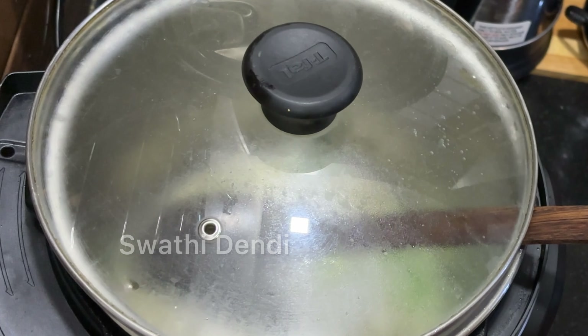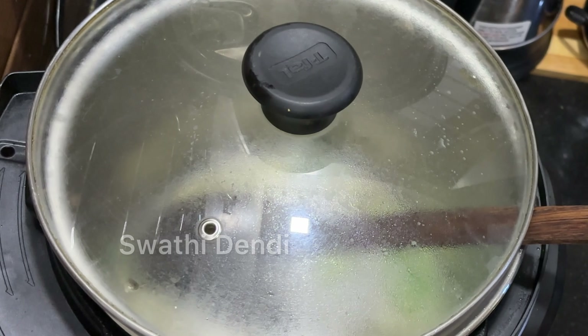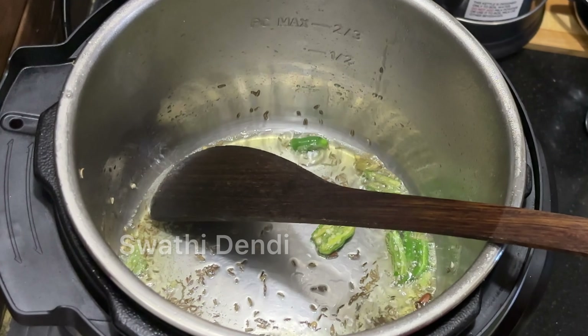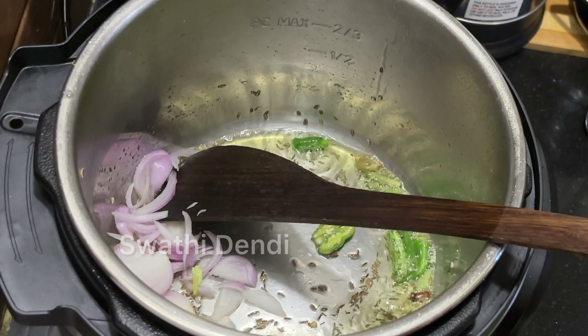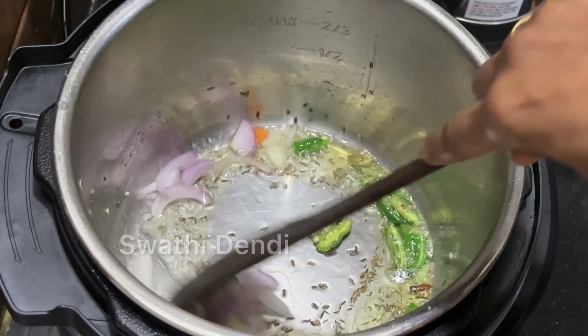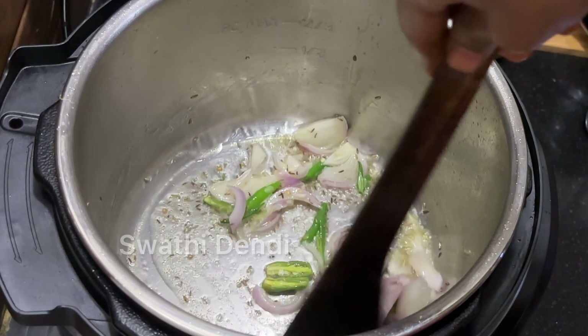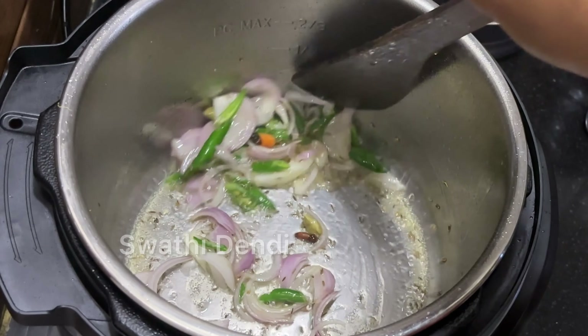Next, we will put some hot water. We will add some hot water. Now, we will add some onions.